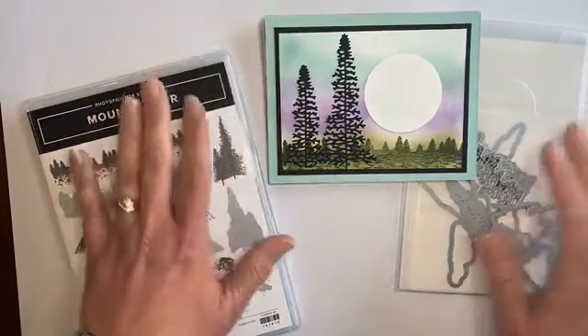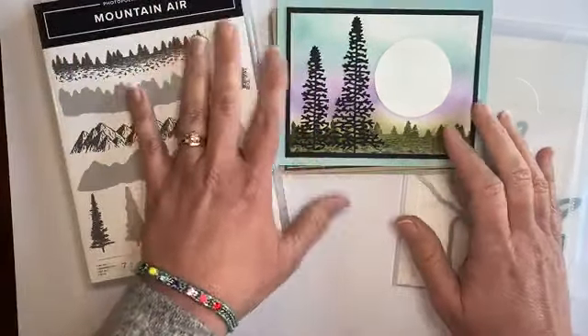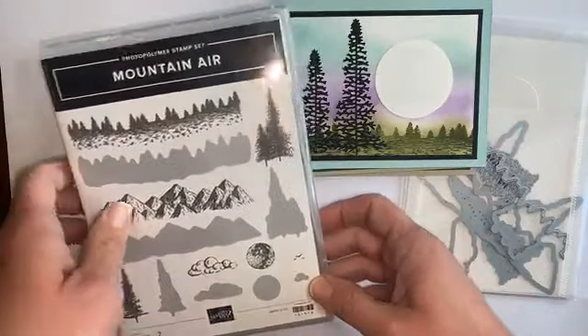Hi everyone. I wanted to give you a closer look at this month's free card kit in the mail that features the Mountain Air stamp set.